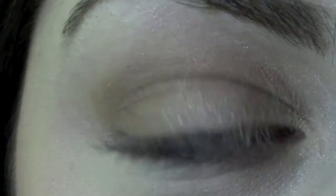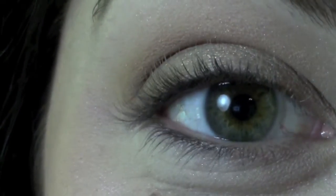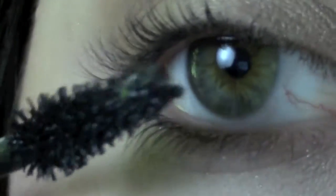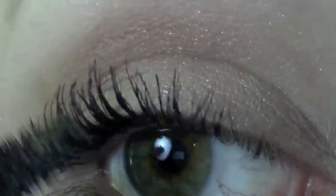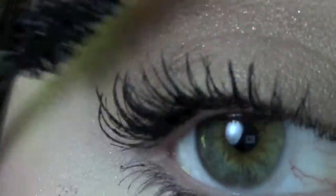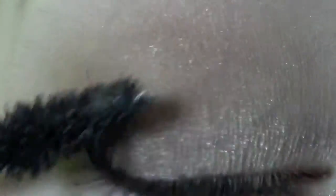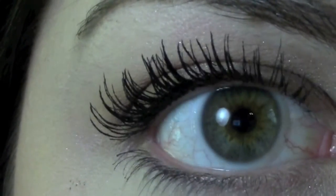I'll go ahead and curl my lashes and then show you the application. So here are my lashes when they're curled. I will be looking at the viewfinder as my mirror, so you might see me doing a little bit of this and I'm sorry. So let's go ahead and get to the application. Here's my first coat — let's make sure that the camera is in focus. So there is one coat.